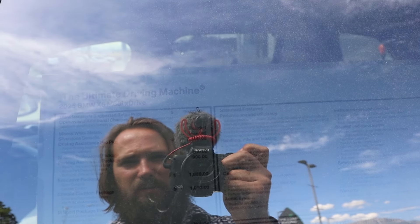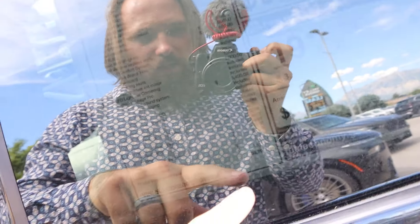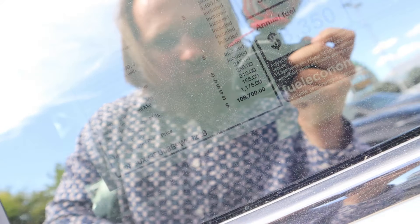There's tons of glare so you won't really be able to see the window sticker, but the base MSRP is $90,000 on the dot, and the total MSRP on this one is $108,700.